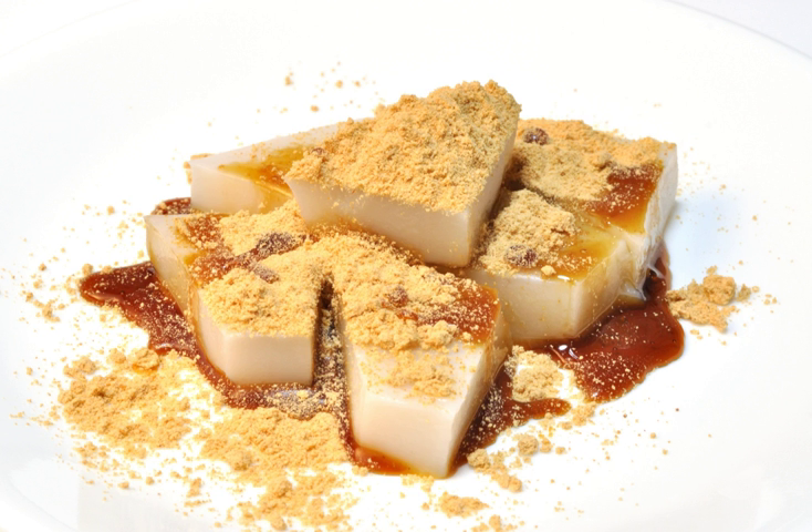It is one of the ingredients used in making wagashi, and it serves well with kuzumochi, fruits, ice cream, pancakes, etc.